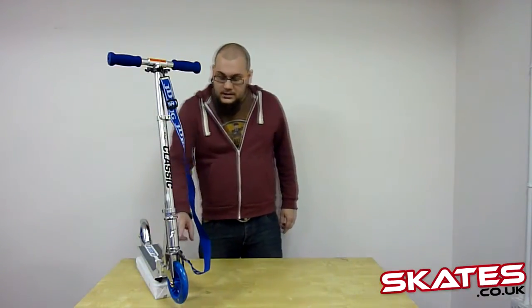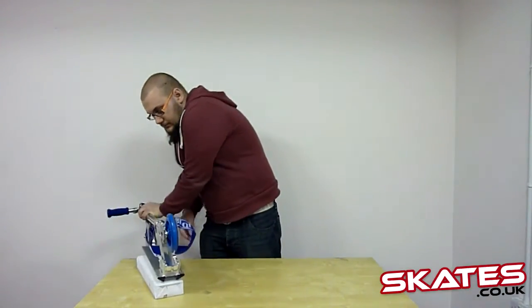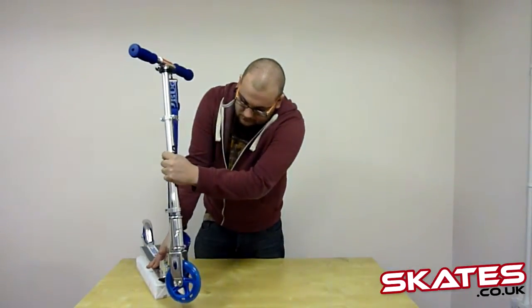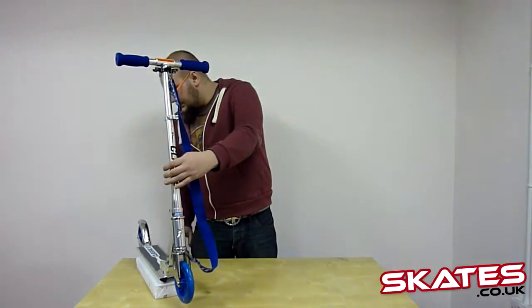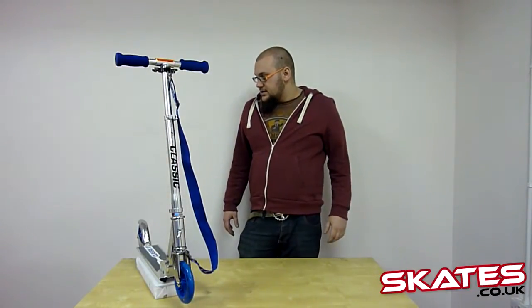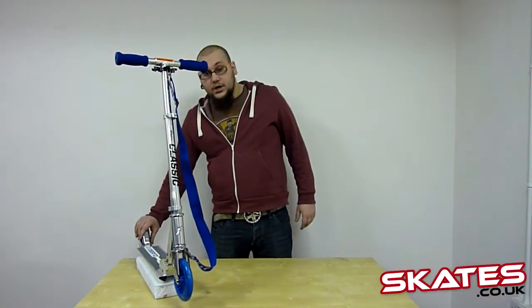This scooter is foldable. There's a quick release clamp here as well — the folding mechanism. Just like that, nice and simple. You've got a giant brake on the back as well, so it's going to be easy to apply your brake — you just put your rear foot on to stop, that's it.